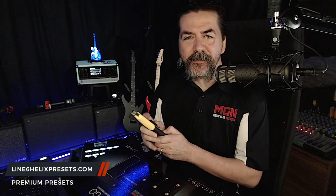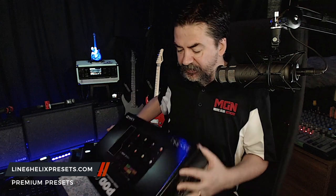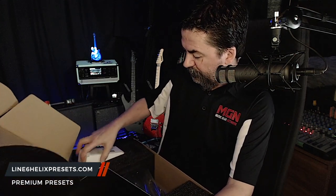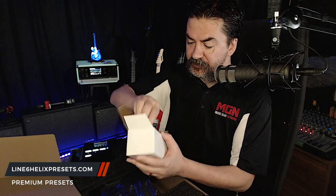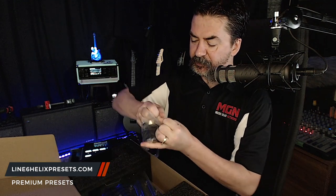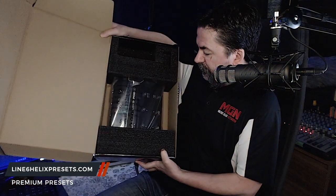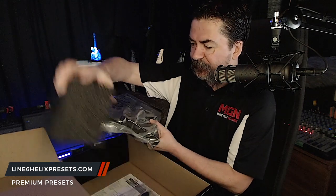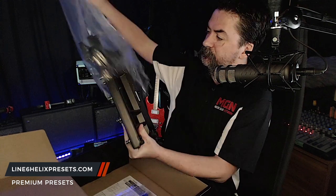Alright, let's unbox this thing. We've got our knife, we're going to cut into this for the very first time and have a look. Very simple — one little piece of protective tape. So right on the top of the foam we have what I would assume is the power supply. I like to try to save all my boxes as good as I can. Wall wart type of power supply. There's an important notice — basically once you break that seal, you're agreeing to their terms.